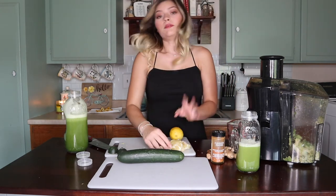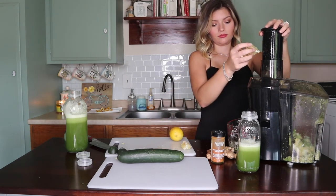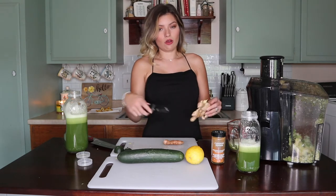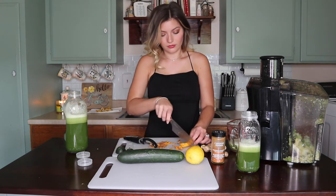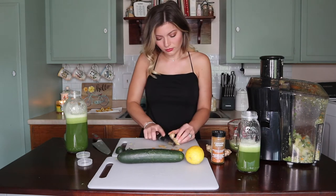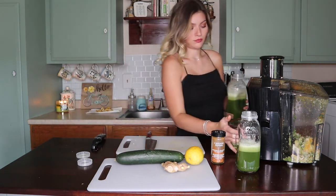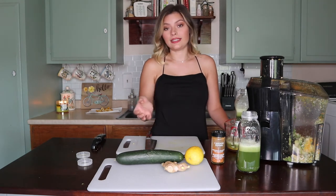Now I'm going to juice the lemons. I'm going to peel the turmeric and the ginger a little bit so I don't have a lot of skin when I put it into the juicer. Because turmeric and ginger are both really strong flavors, you don't need a lot of them — they're so strong that you'll be able to taste just a little bit.